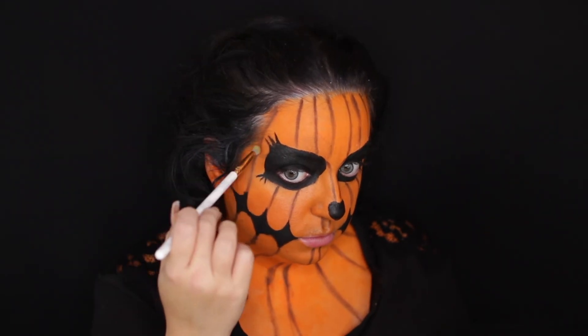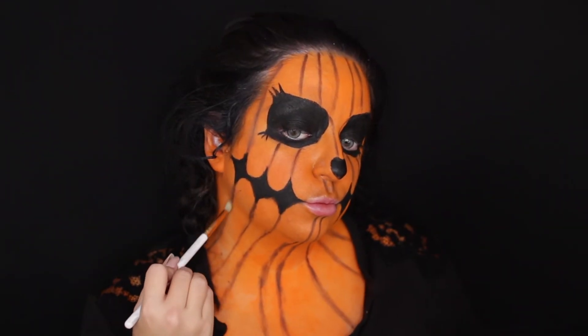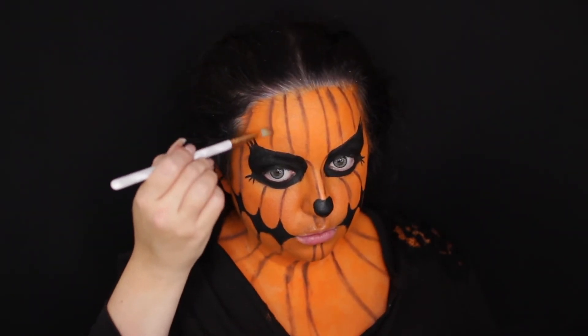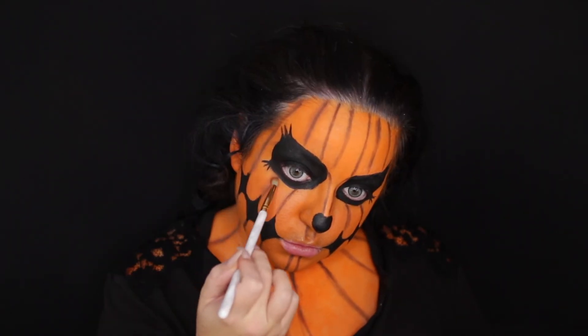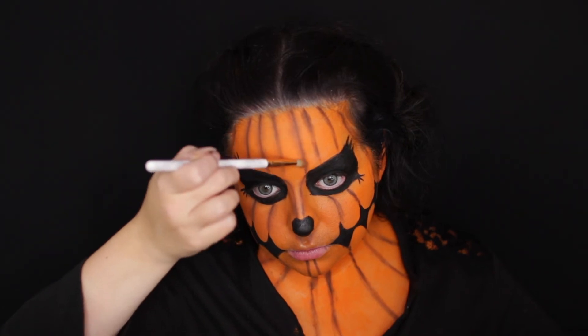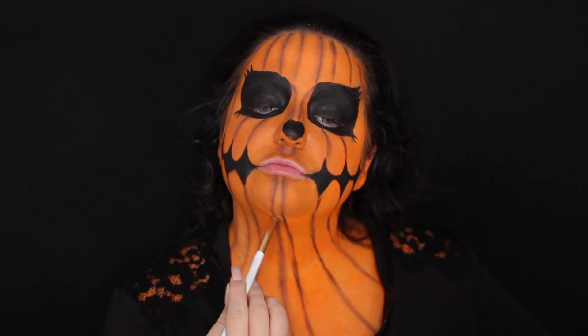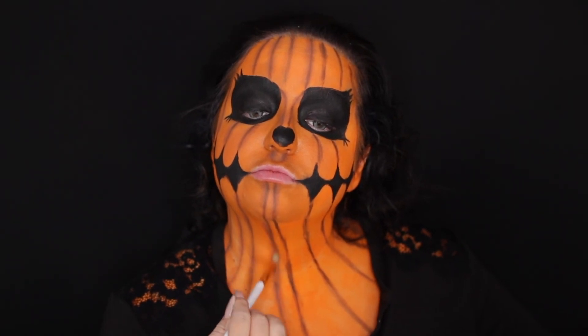Now I'm taking a lighter brown transition shade and I'm really taking my time with this — this is in double speed by the way. I just really took my time and made sure everything was nice and blended, like you would do for an eyeshadow look. It's going to look rough and that's okay because a pumpkin is not supposed to look perfect. I just wanted everything to look a lot more smooth, seamless, and blended out.